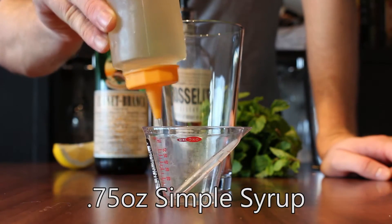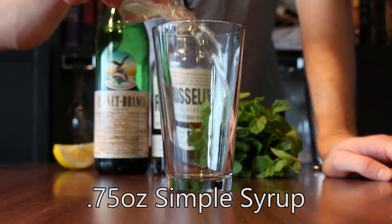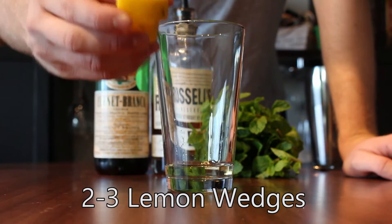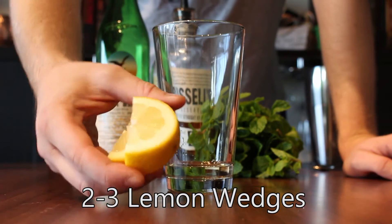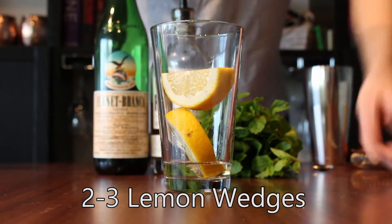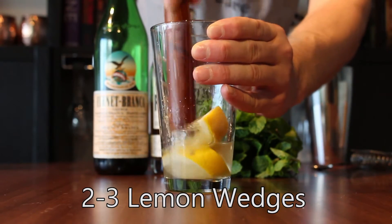We're going to start with three quarters of an ounce of simple syrup. To this, I'm going to add two wedges of lemon. The recipe from kindredcocktails.com calls for three, but these are pretty big lemons, so I'm going to go ahead and just use two. We're going to muddle them just to release the juice.